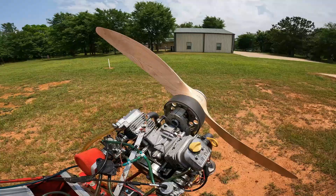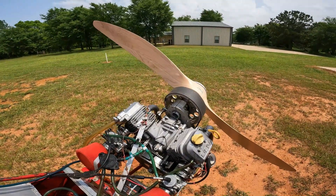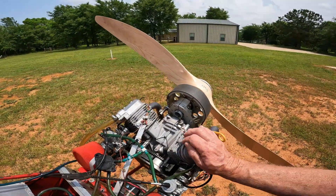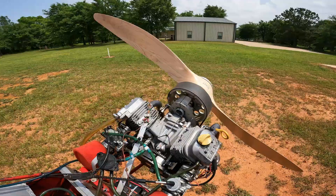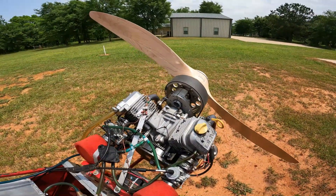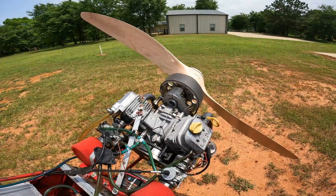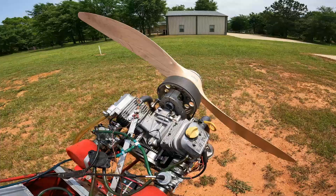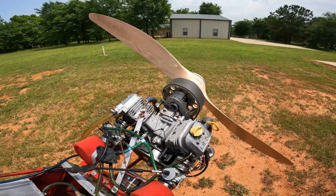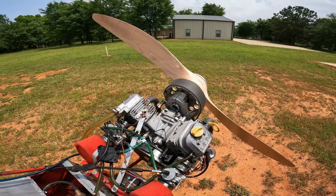Where things really start coming together is when you have multiples of these engines flying. If you had 10 of these flying, built just like this one — same engine, same redrive, same props, same carbs — and you've all flown an hour, that's 10 hours of total flying time. In a year, if you each fly 50 hours, that's 500 hours of flying time, and that all goes together to give you a collective database.